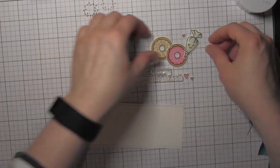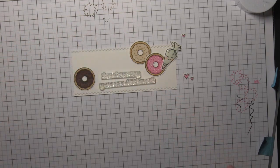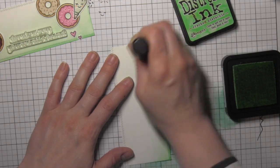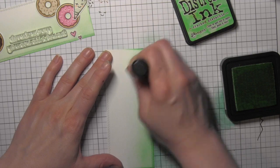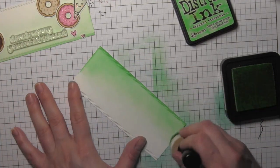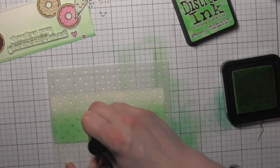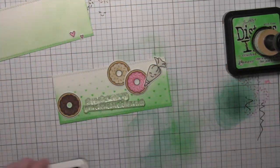Once I have that done, I'm going to add a little bit of color to this strip. I laid out my images and the greeting and decided it was just a little too plain and white, so I took the Cracked Pistachio distress ink and applied it along the bottom edge mostly. I like to tip my cardstock on its side to apply the color with a very light hand. When applying distress inks to something other than watercolor paper, they blend a little harder, so you definitely want to use a lighter hand. Then I'm going to take the Simon Says Stamp tiny spaced hearts stencil and apply that Cracked Pistachio ink through it as well, concentrating the ink on the bottom half of the strip.